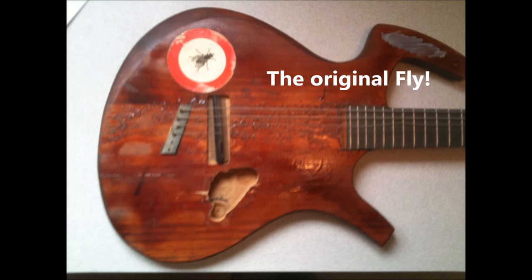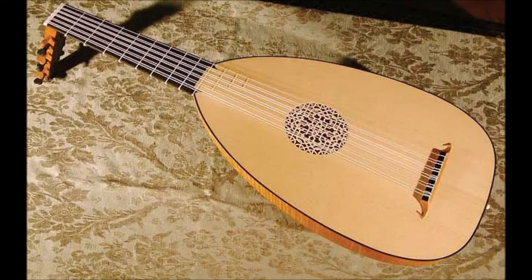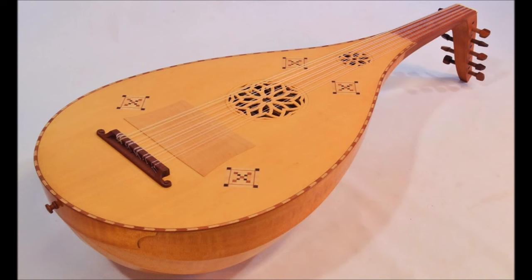Ken Parker's Fly was a revolutionary electric guitar design. The design form followed the function. The inspiration for the design actually came from Ken's study of the lute — a very resonant instrument, lightweight, but also very strong, with its strength being in the exterior shell.